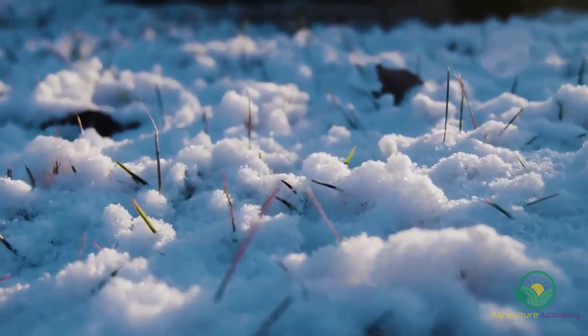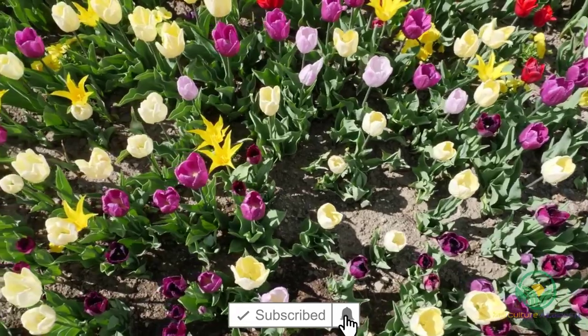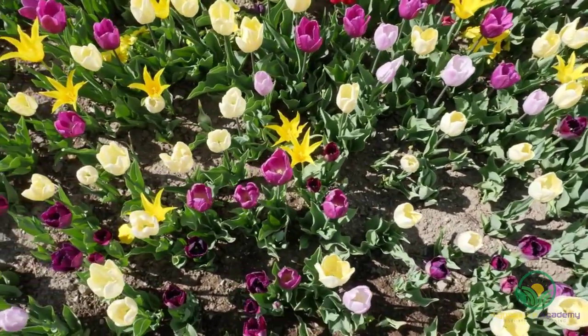If you're looking for a way to bring some color and life to a landscape during the dreary winter times, then you should consider planting cool-season bulbs, rhizomes and corms.